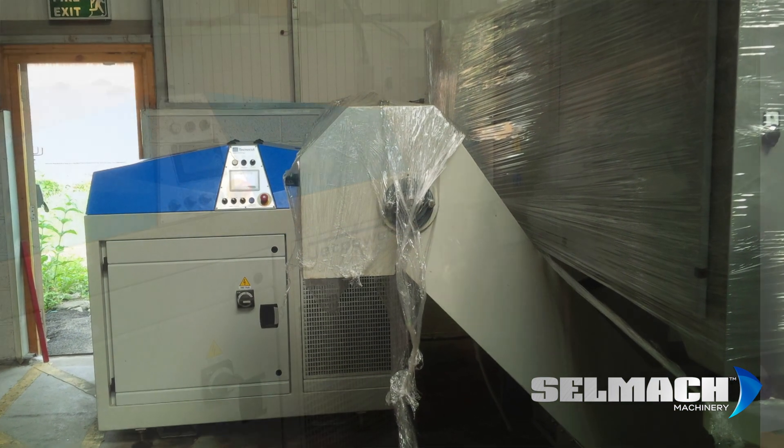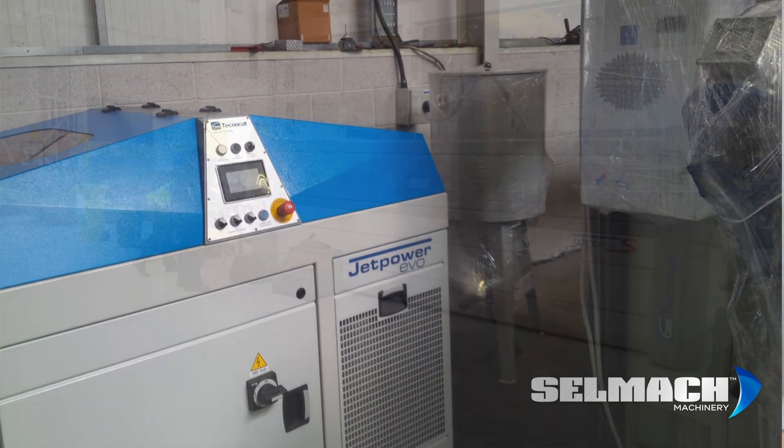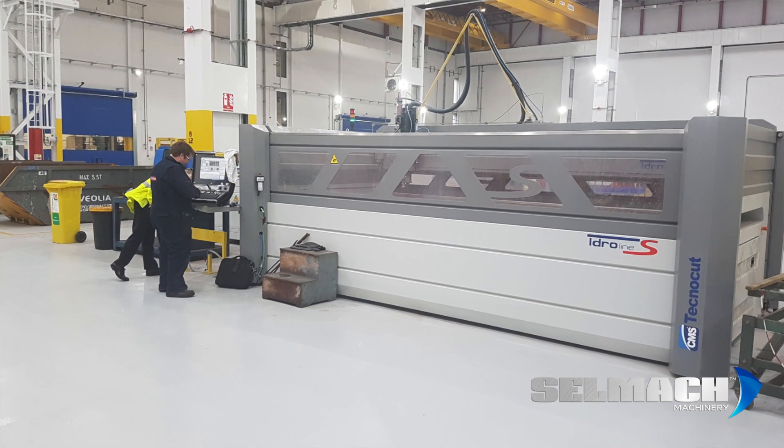Parts availability can sometimes be slow if it's not on the shelf, as it has to come from Italy. But if they've got it on the shelf, they'll drop it down to me or I'll go and get it because they're just up the road. Can't fault that at all.